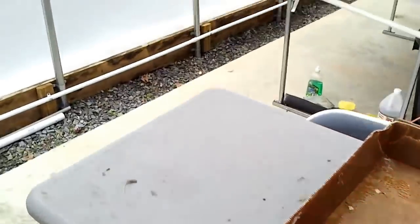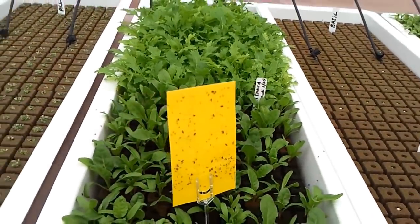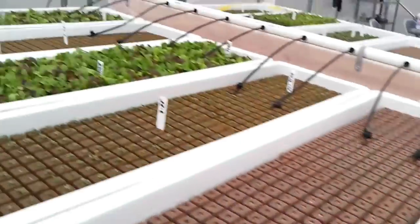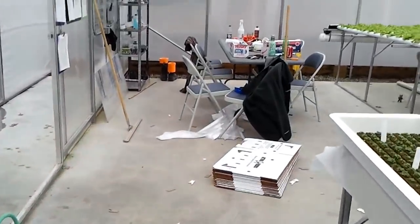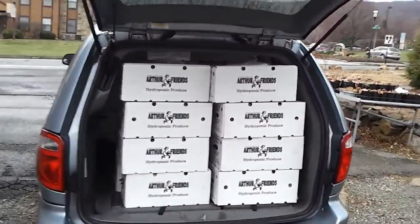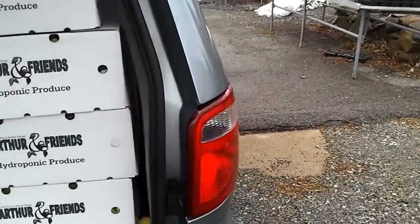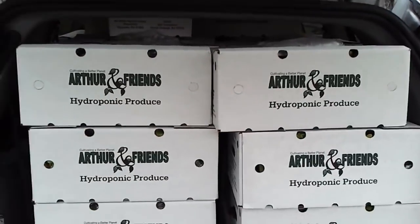Some harvesting was done here this morning. There are funny sticky things on here to catch the little gnats. And here is the end product being delivered to the top restaurants in New Jersey — a whole load of them today, packed. About 50 boxes being delivered today. It's very cheap on electricity.